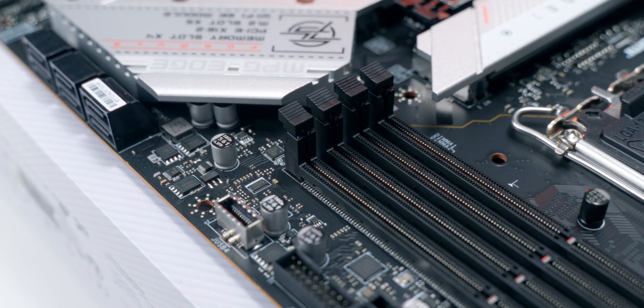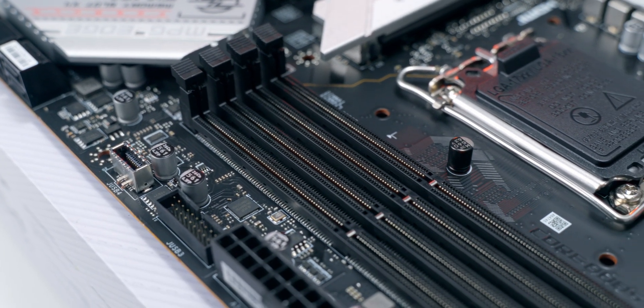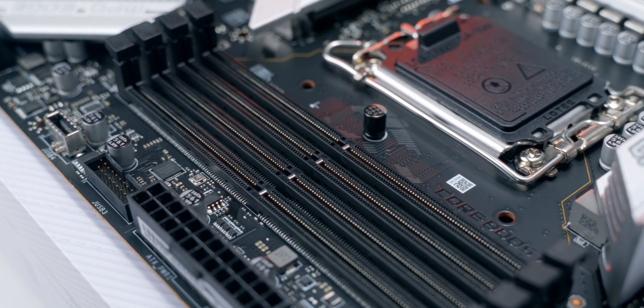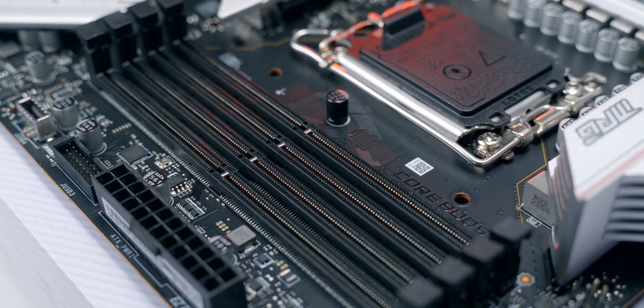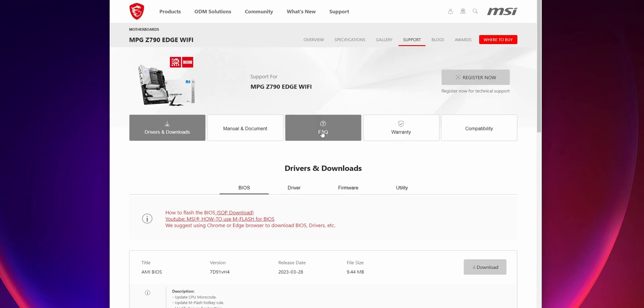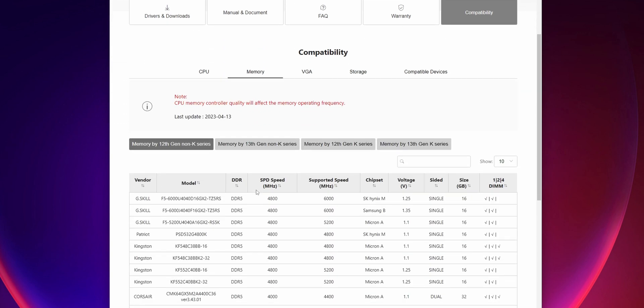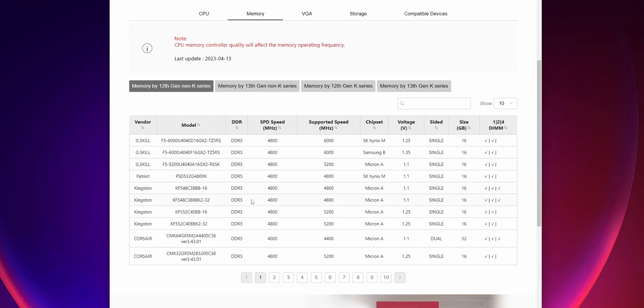There are four DDR5 DIMM slots with a maximum capacity of 192 gigabytes of non-ECC unbuffered memory at JEDEC speeds up to 5600 MHz and an insane 7200 MHz OC. There's a memory compatibility list on MSI's website to help you pick out supported RAM, and it's strongly recommended you check that before buying your RAM kit, since some boards can be picky and you don't want stability issues during your build.